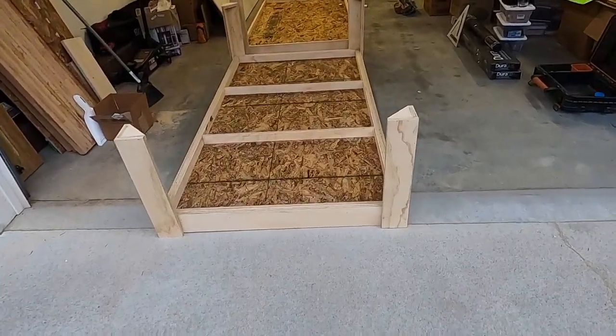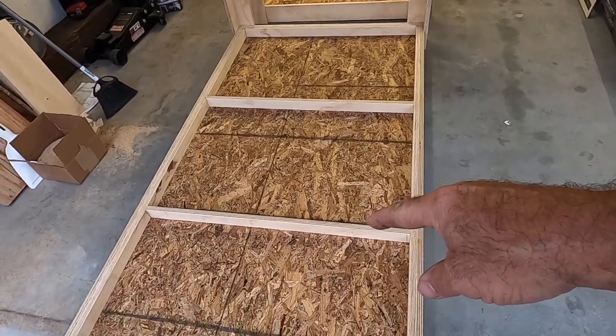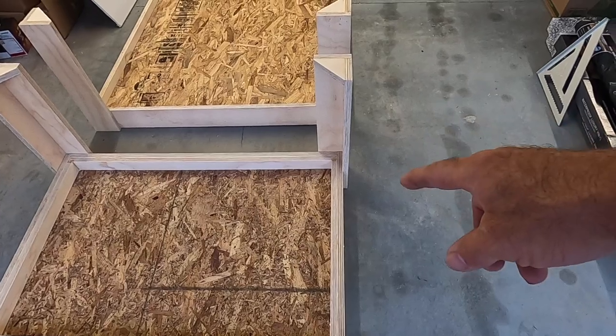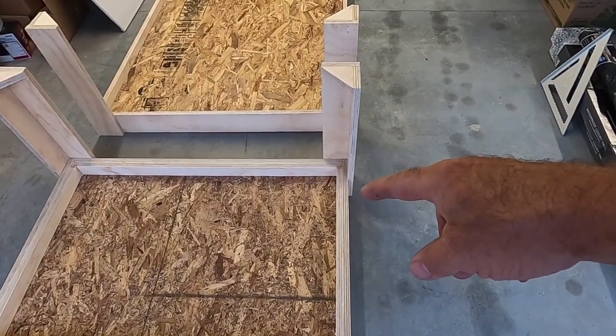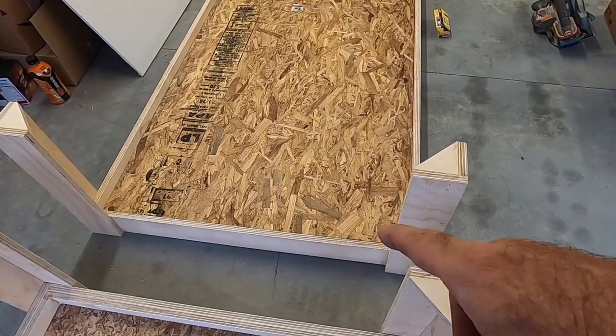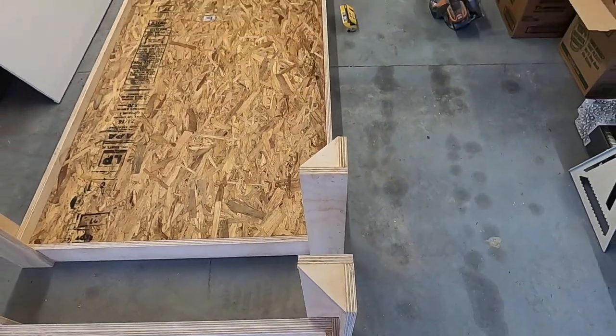Now we have all the legs assembled — you can see this one is set upside down. On the top bunk the legs will go from the bunk going down, and on the bottom bunk the legs will go from the bunk coming up, so you can bolt these two triangles together.